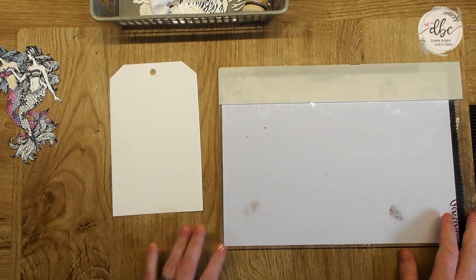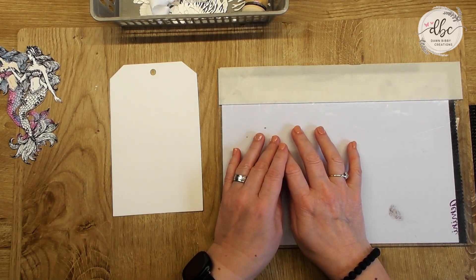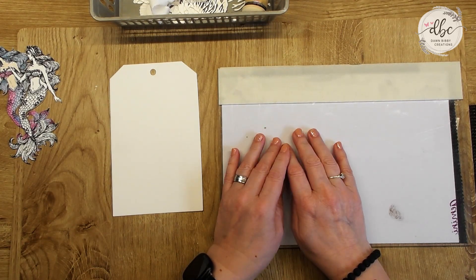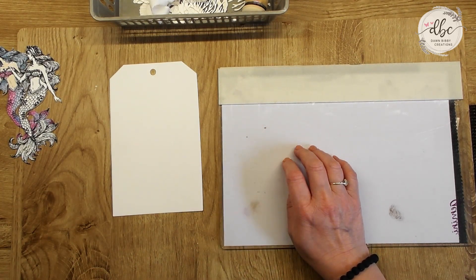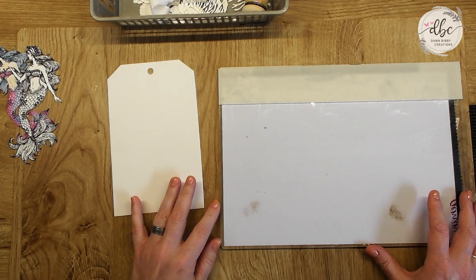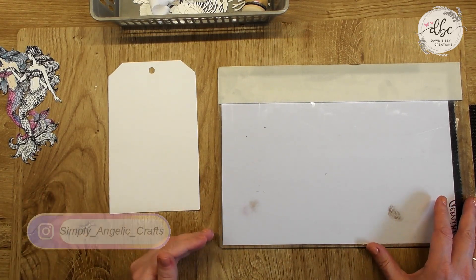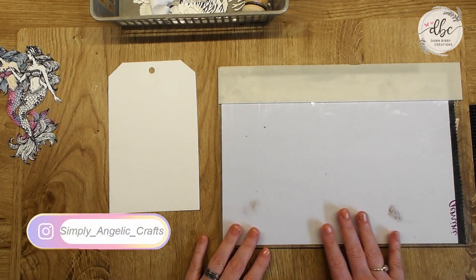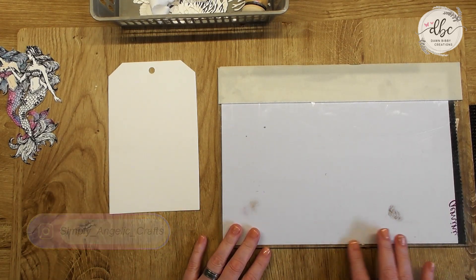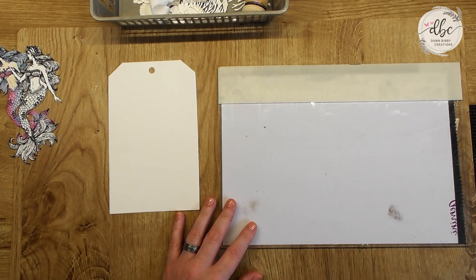Hi, it's Ali here and I'm popping on today to do a video for Dawn Bibi Creations, using the fantastic new release Mermaid Cove. The reason I'm doing a pre-record rather than a live is because I'm having issues with my microphone on a live and I'm looking into it, trying to work out what's going on. So for the purposes of getting a video out there and doing something with the team, I'm doing a pre-record.